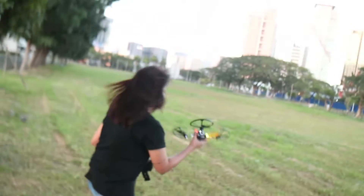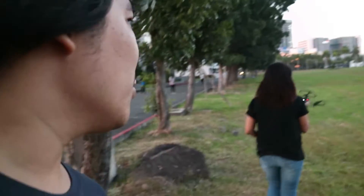Hey everyone, we're out here in the field to test out the E010 and see how it performs under strong winds. I'm here with Carla, who is going to be trying out flying her own drone as well.